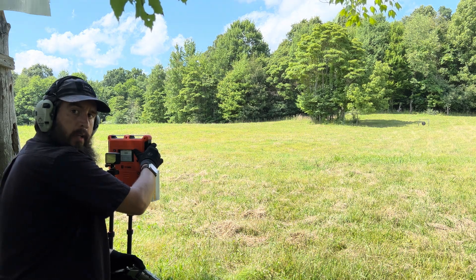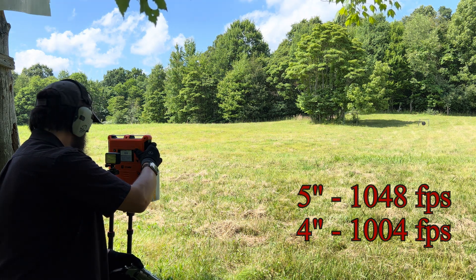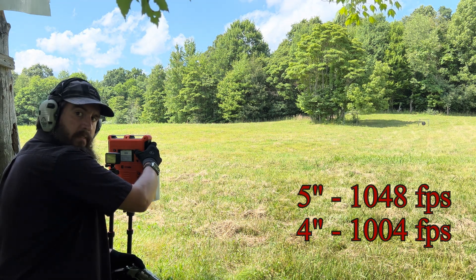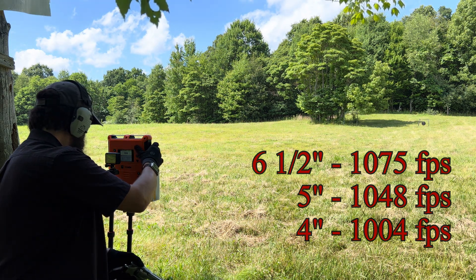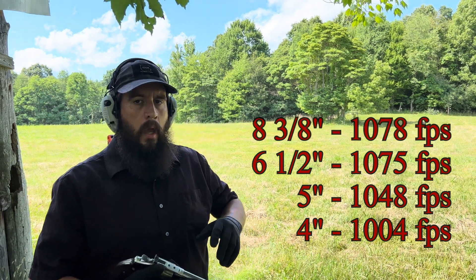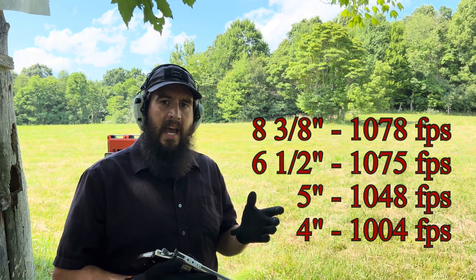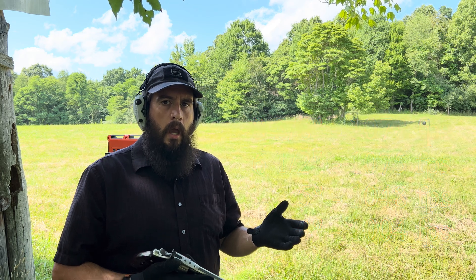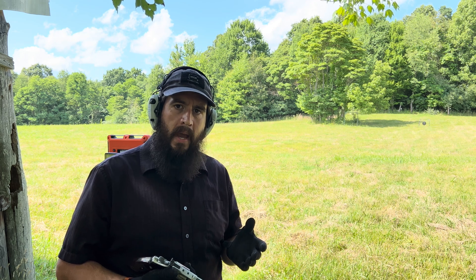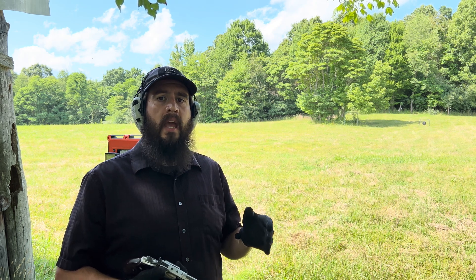The 4-inch gun averaged about 1,000 feet per second. The 5-inch averaged 1048. The 6 1/2-inch averaged 1075, and the 8 3/8-inch averaged 1078. We didn't see a big jump there. I'm going to guess the reason is that it only takes about 6 1/2 inches of barrel for all the powder to burn. I'm using 8 grains of Tight Group for that load — 8 grains is a relatively small amount, and Tight Group is a relatively fast-burning powder. That's probably why we're not seeing any increase once we bump up to the 8 3/8.